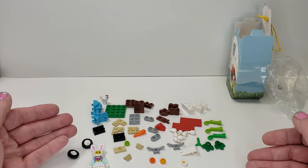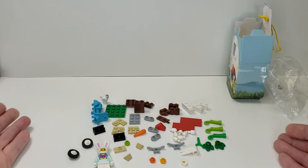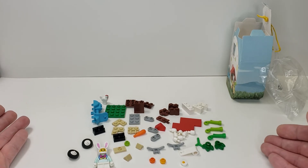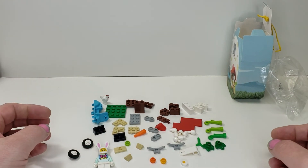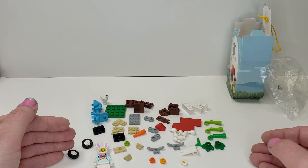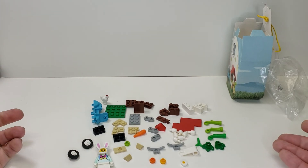Overall, if you're interested in having the bunny figure or you think the parts are worth it to you, you might want to go out and pick this up. Otherwise, I feel it's a little expensive. I picked it up because I was curious — I don't get a whole lot of these little holiday sets. It's a cute theme, admittedly, but I think it should be around five dollars.